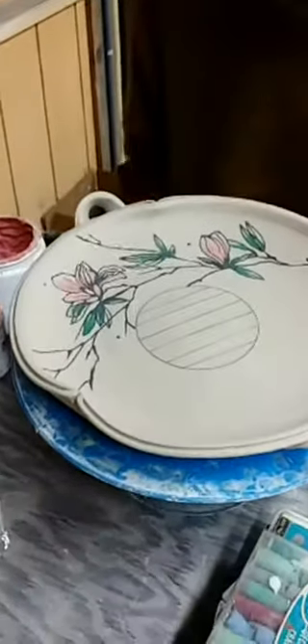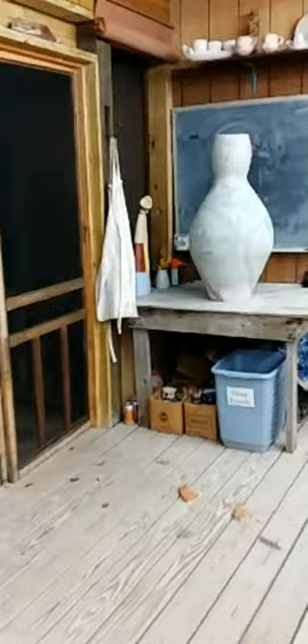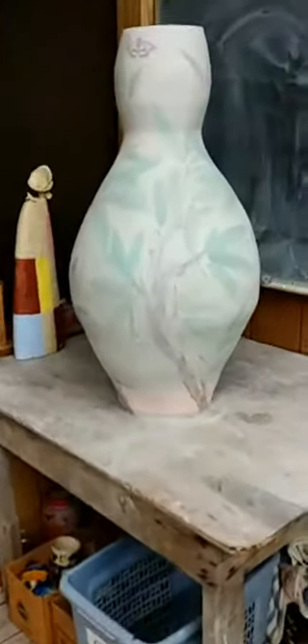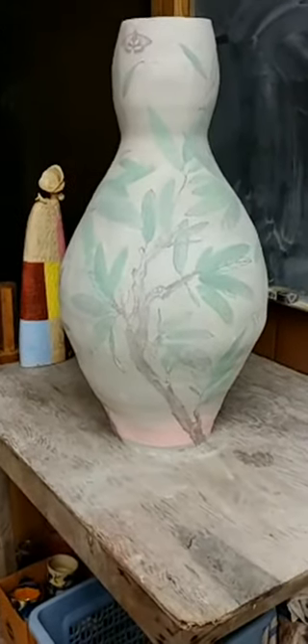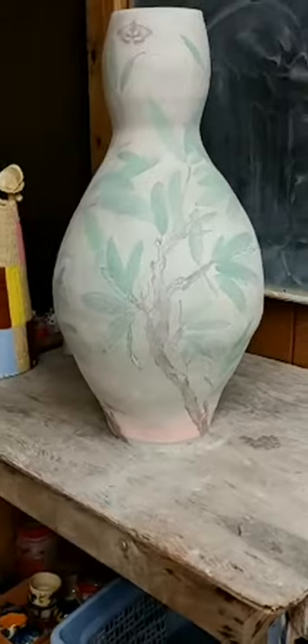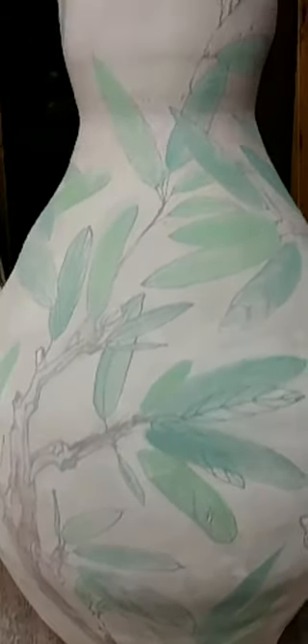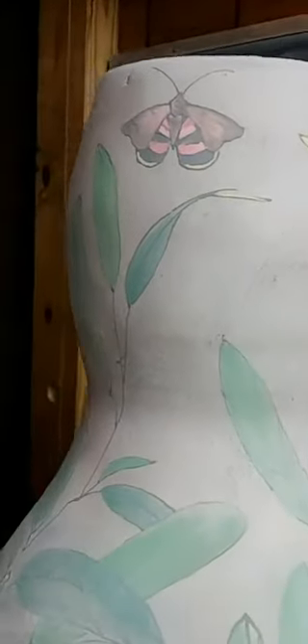Thank you so much - that is so beautiful! Can we take a peek at the large pot you have back here? Yes - so this is a piece that I coiled on a wheel, and then I underglazed it, painted it with rhododendrons and various butterflies and birds that I have seen around Touchstone. And this piece is going to go into our soda kiln that we have here.